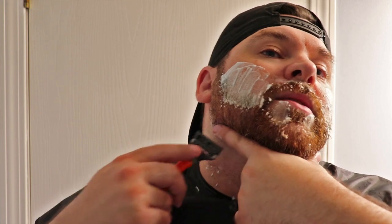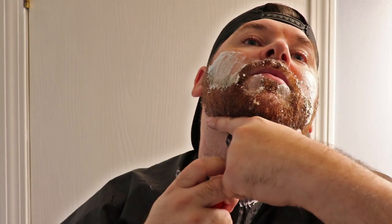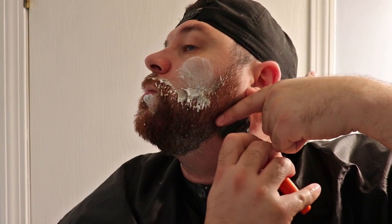What I do is I find the points where my jawbone corners are — the corners of the bottom of my jaw — and I put my finger on that. Then I put my finger across where I want the blade, where I want the line to be, and I just move across to the other side until I'm touching the other point of my jaw, and I'll do it again.